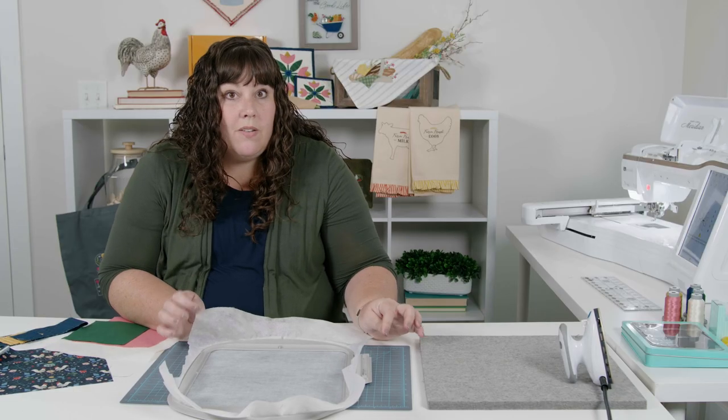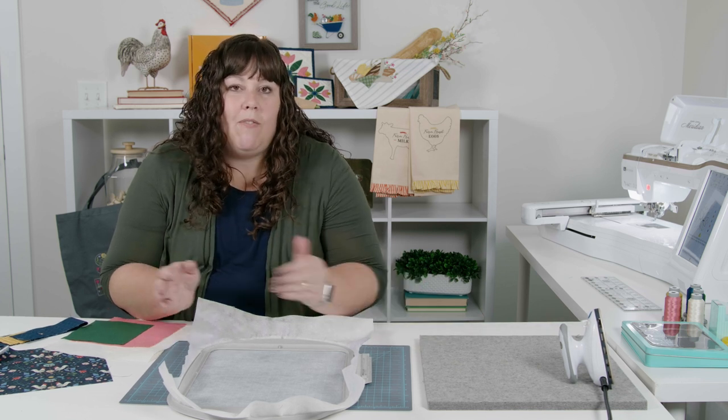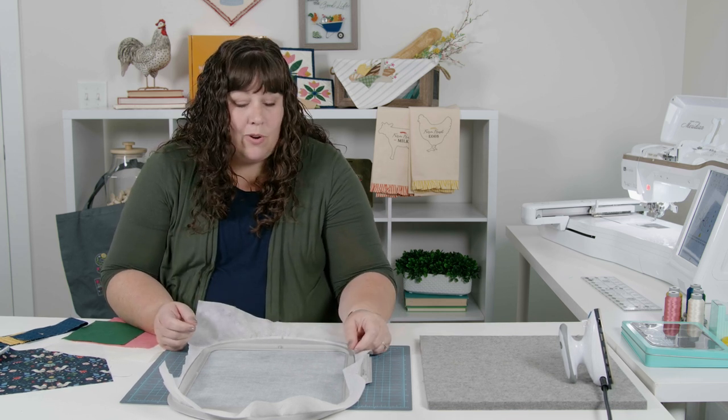One thing to note: in the instructions, part of the prep is to prep the binding piece, but we're actually going to save that till later so that we have all the binding steps together. We're going to skip ahead and go straight to the embroidery.